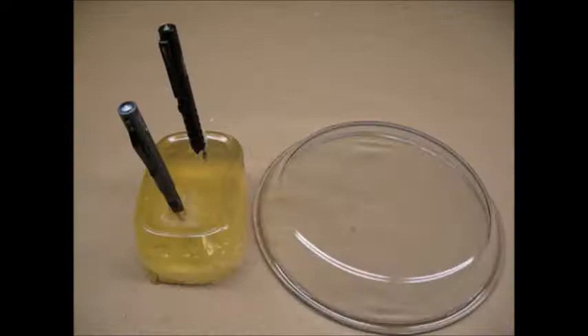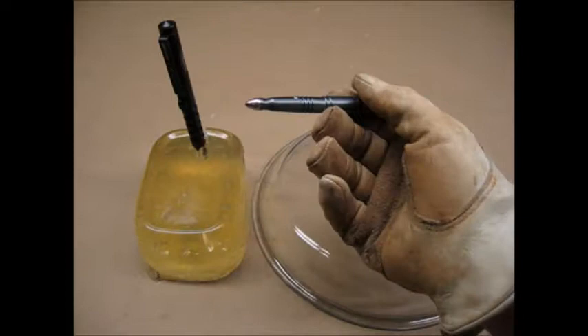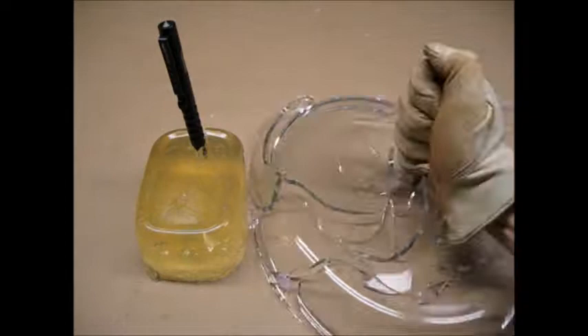I decided to test the B007 tungsten tip on a tempered glass pie plate. I think my wife is going to need a new one.